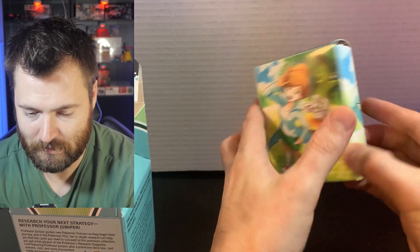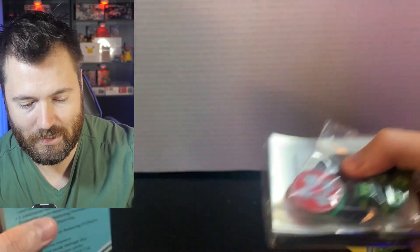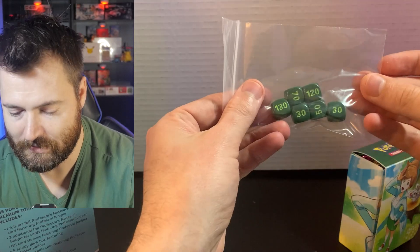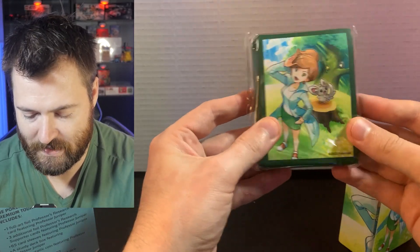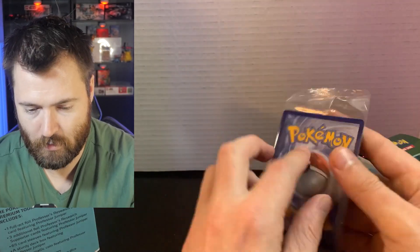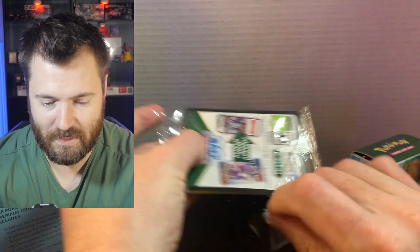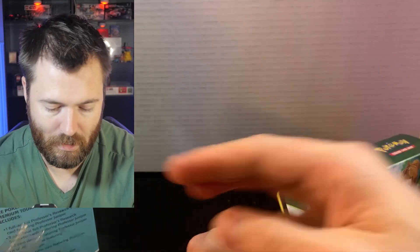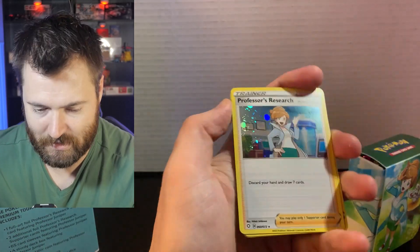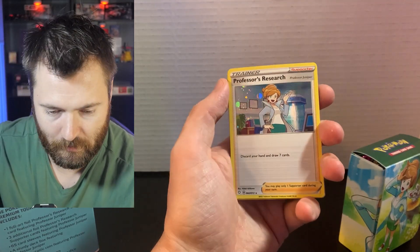You get your beautiful deck box right here and this is where all the booster packs are, and you also get all the extra goodies like the damage counters, the Juniper coin, and your dice with, of course, your beautiful sleeves, 65 total, and we'll be using these if we pull anything good today. And here are our promos right here. We're actually going to sleeve up the full art card here. Let's take a look at the inside. You guys will get the code card here. Beautiful. I just love the way that they did these promos. Look at the foiling on that — much better than the regular foils from the set.